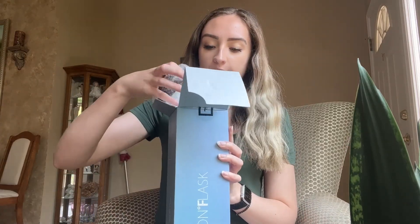So one water bottle from Iron Flask comes with three lids, which I think is really cool because with Hydro Flask, usually it comes with one and they're already more expensive than Iron Flask to begin with, and you only get one lid. So for $30, I get three lids.